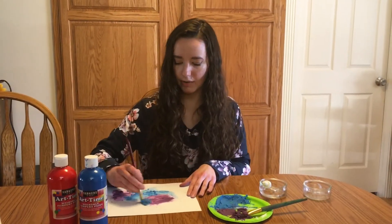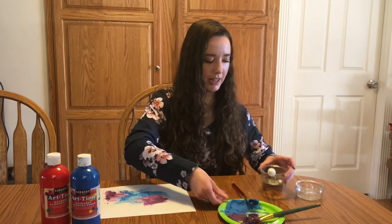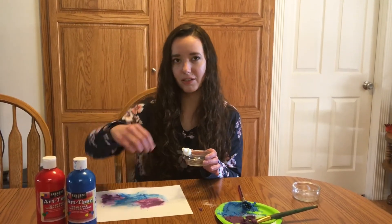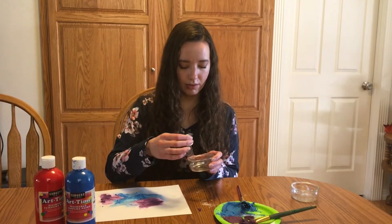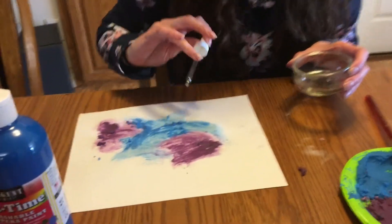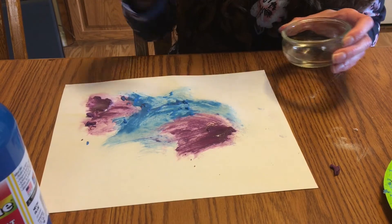So once you have your picture how you want it and you're all finished, go ahead and take your vinegar and your dropper. You could probably also just use a spoon and kind of drip it onto your paper if you don't have a dropper. Get a lot in there and then start putting it all over your painting, and then the paint will start fizzing because the baking soda reacts with the vinegar and causes it to make bubbles.